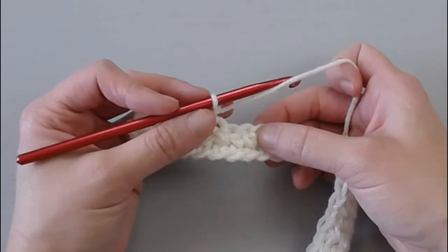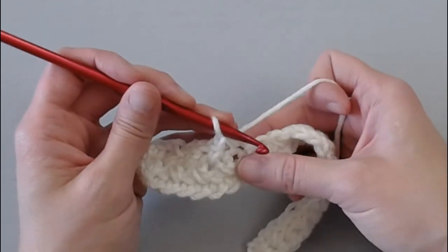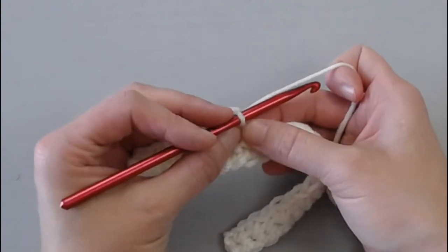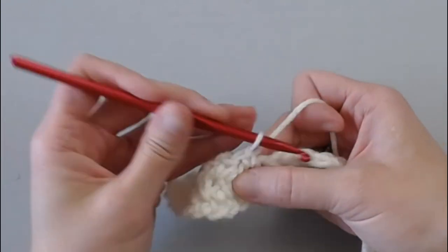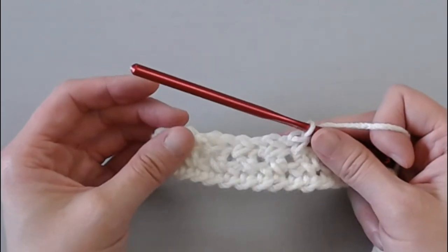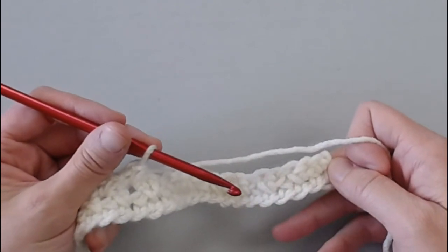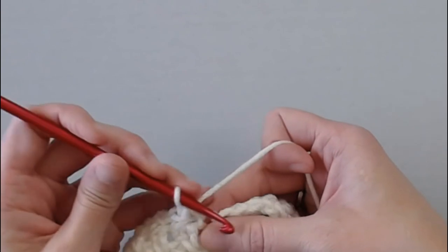If you need to use stitch markers to really help you identify which stitches you've already used, go ahead. Put your stitch marker right there, do your crossover stitch, then remove the stitch marker and place your thumb on that stitch. That's the only thing I'd say be cautious of, because there have been times where I've found this stitch super simple, so I'm just whizzing through the pattern and then I get to the end and I have one stitch remaining — I accidentally used a stitch twice and need to go back and fix that.